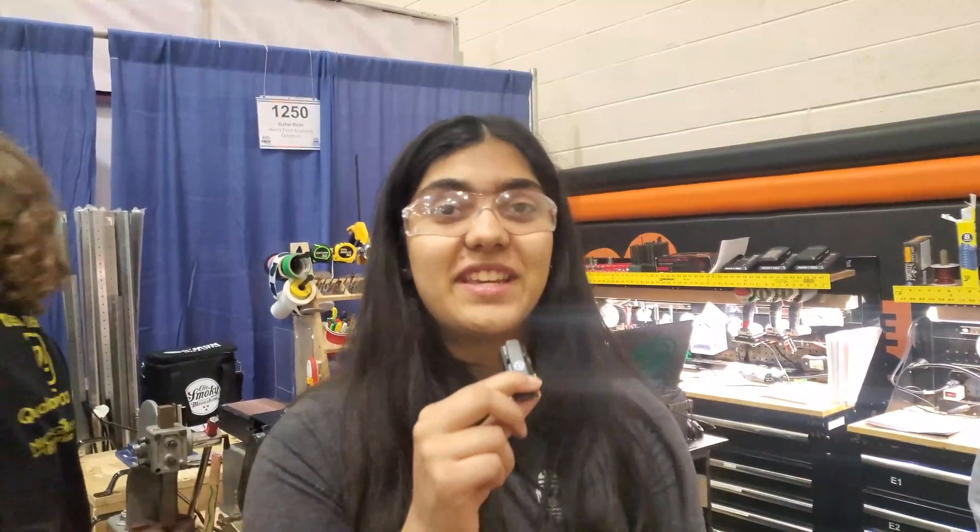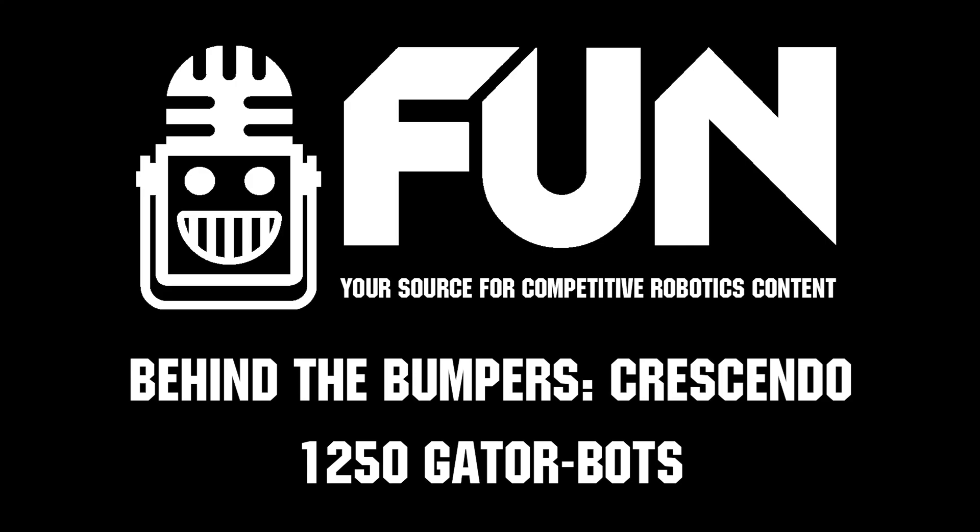Well, thank you guys so much for your time. This was 1250 GatorBots here at the Belleville event, here on Behind the Bumpers.